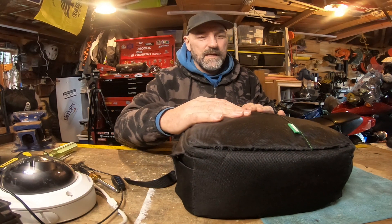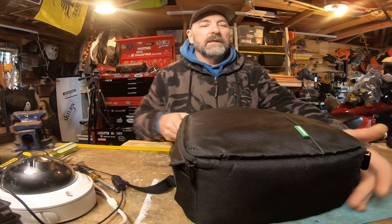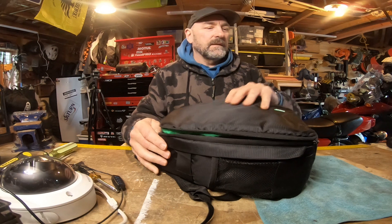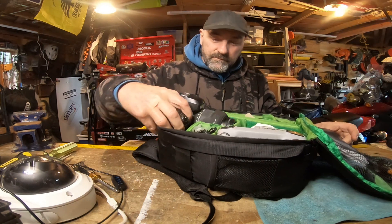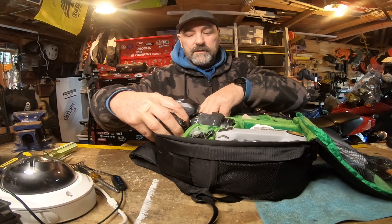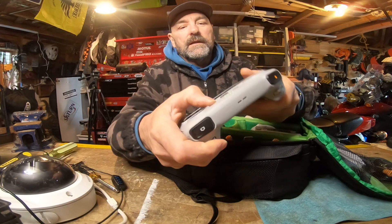I got rid of the Fly More bag and now I use this $17 camera bag which I found online. It suits me better, it carries a whole lot more stuff. Plus I can put my camera in here as well, so that helps. So I'm going to need my RC, so I'll pull that out and crank that up.